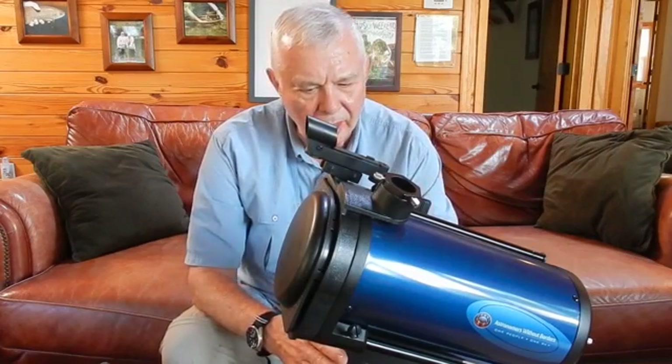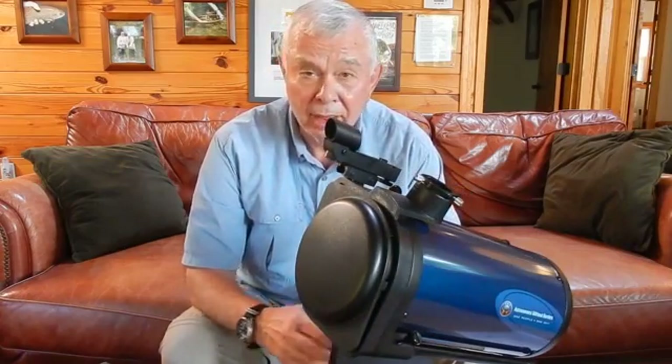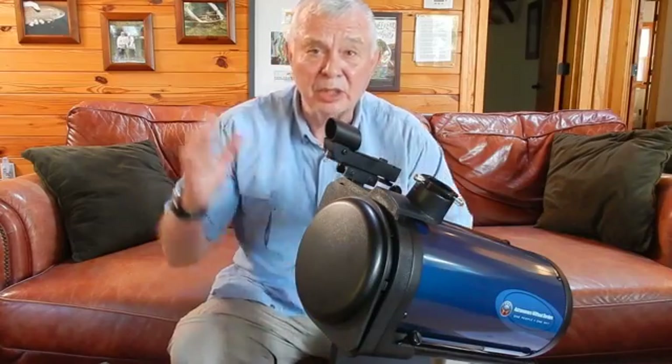So that's it. I bought the scope — that's off my bucket list. Now I need to go find a few stars tonight. This is Al Alborn from Rose River Farm, signing out.